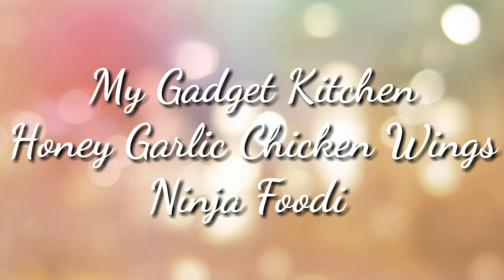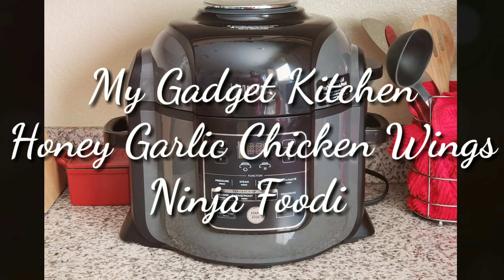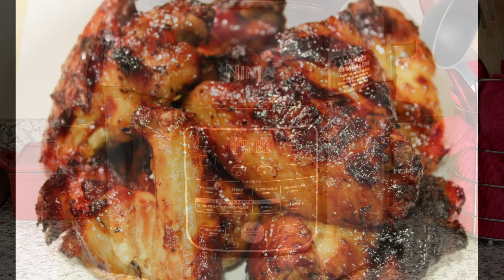Hey foodies, it's Crystal. Welcome back to my Gadget Kitchen. Today I'm going to show you how to make honey garlic chicken wings and I'll be using my Ninja Foodi.